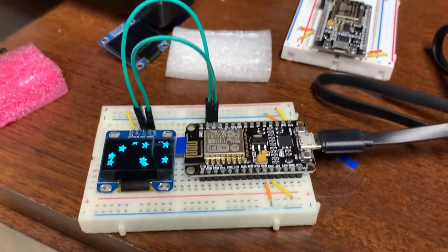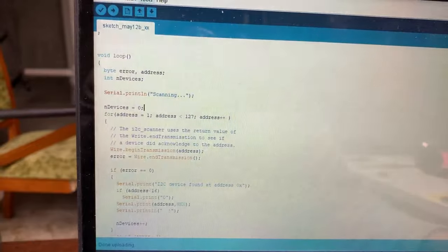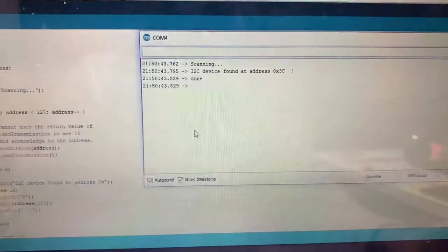Now that we've seen how those two I2C displays work, I want to move on to the SPI one. That's this WaveShare device, which as you recall can be used in both SPI and I2C mode. I'm going to be using it in SPI.